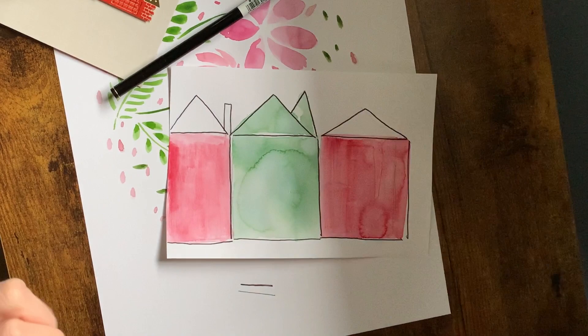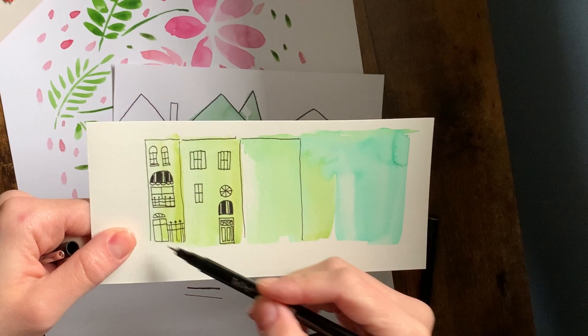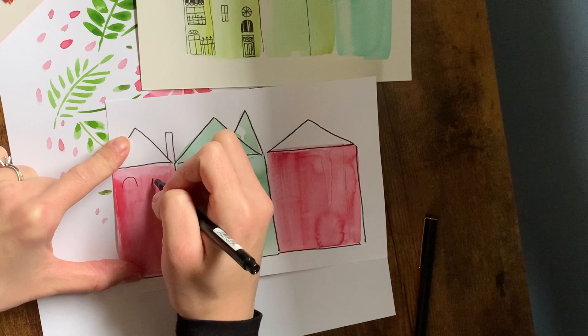I'm going to use this as a little reference. This is one that I created, and we're going to reference these right here. First, we're going to start with some curved windows up here, and we're just going to put two right next to each other. So we're going to make a little arch shape. We can just do it side by side.